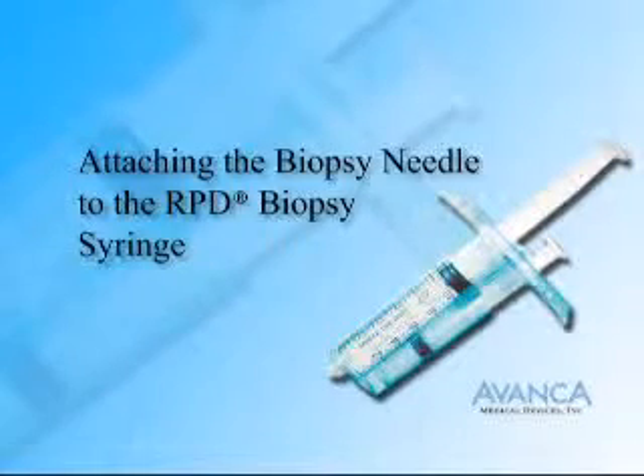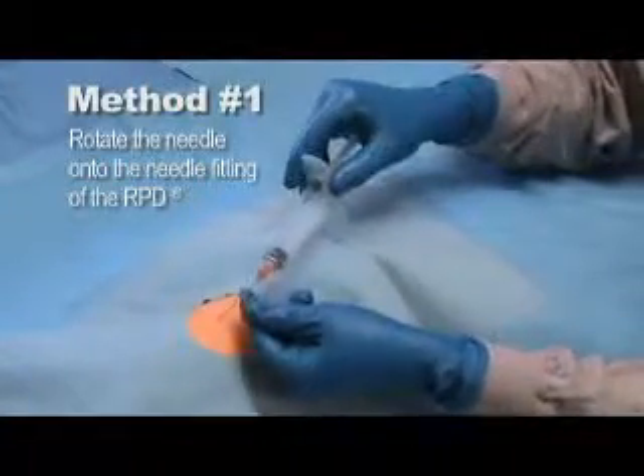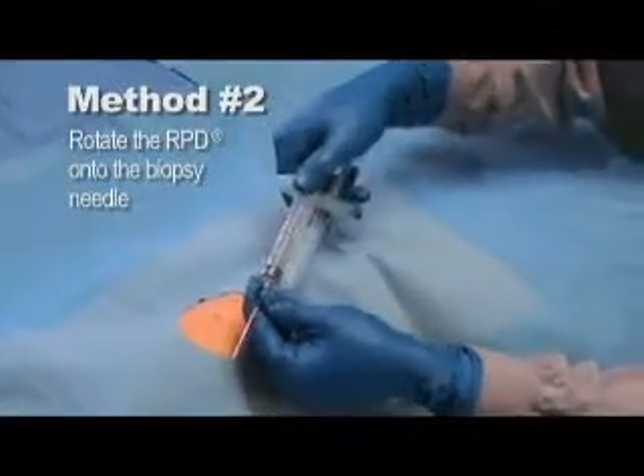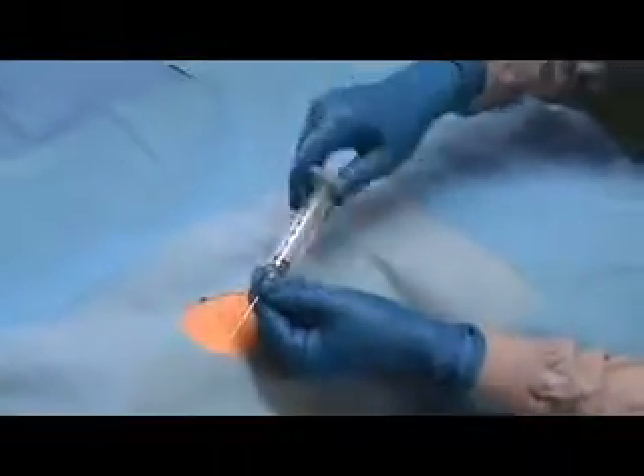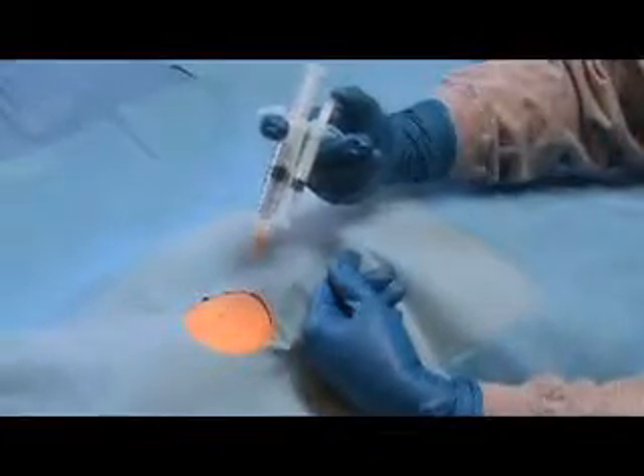Attaching the Biopsy Needle to the RPD Biopsy Syringe. Attach the desired biopsy needle to the needle fitting. The first method is to rotate the needle onto the needle fitting of the RPD. The second method is to rotate the RPD onto the biopsy needle. The needle fitting of the RPD has a safety anti-stripping mechanism that helps prevent over-tightening of the needle while maintaining an airtight seal.